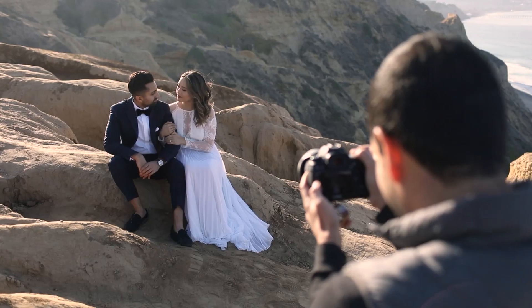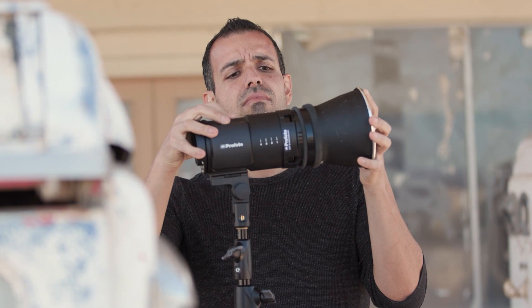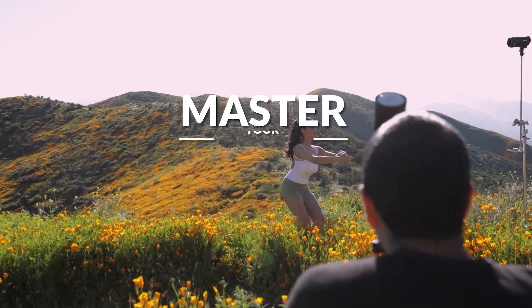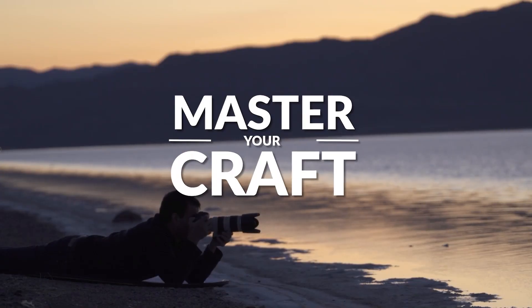My name is Pai, and I'm one of the founders of Lynn and Jirsa Photography and slrlounge.com. We're teaming up with Adorama to bring you a new series of photography tutorials called Master Your Craft, right here on AdoramaTV.